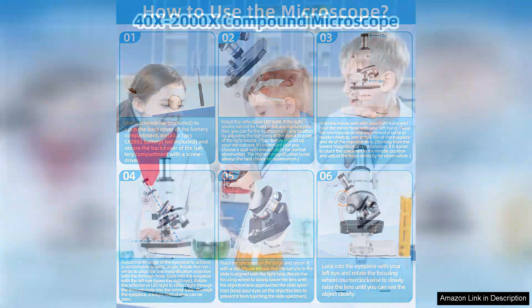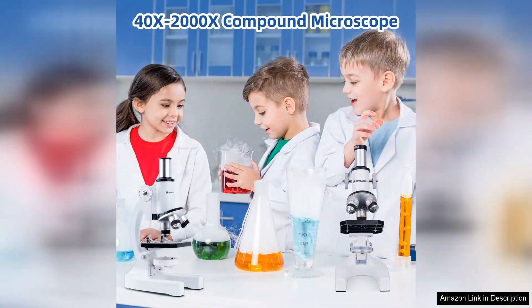In summary, the microscope for kids is an excellent educational tool that combines quality, functionality, and fun. It encourages curiosity and scientific exploration in a user-friendly format. With its reasonable price point and thoughtful accessories, this microscope kit is an ideal gift for budding scientists. Whether for school projects or at-home exploration, it opens a window into the microscopic world and fosters a lifelong love for science. Highly recommended.